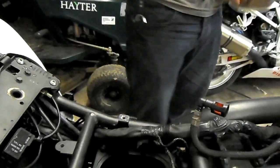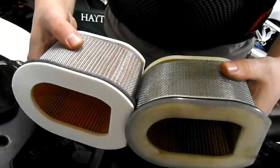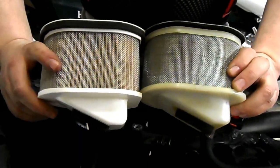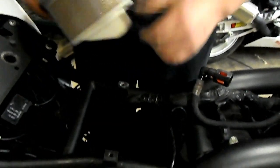Get the nice brand new filter and compare it to the old one. That's the old one and that's the new one, nice and clean. You can see through the side there as well — you can see the difference in colour.